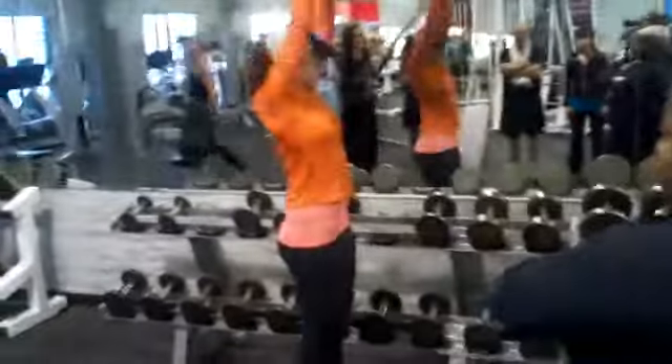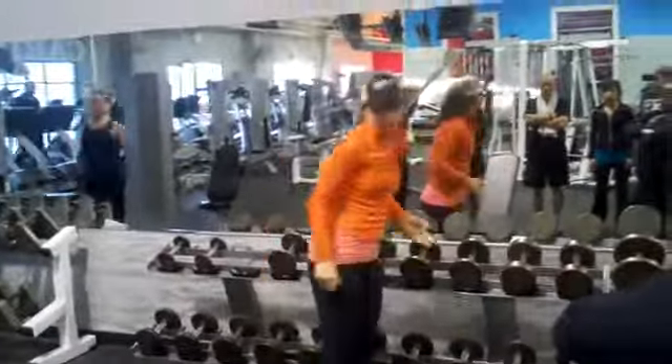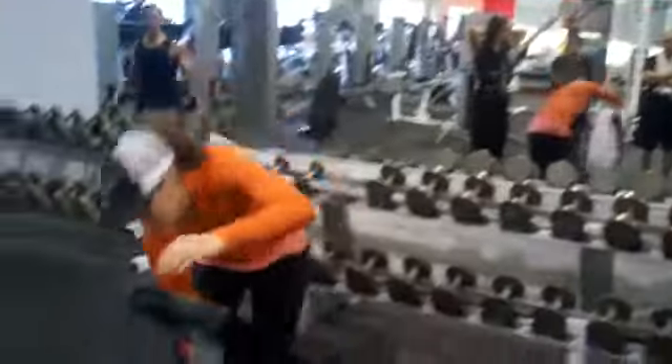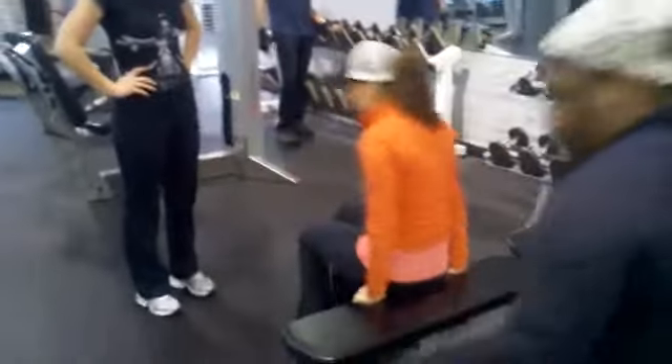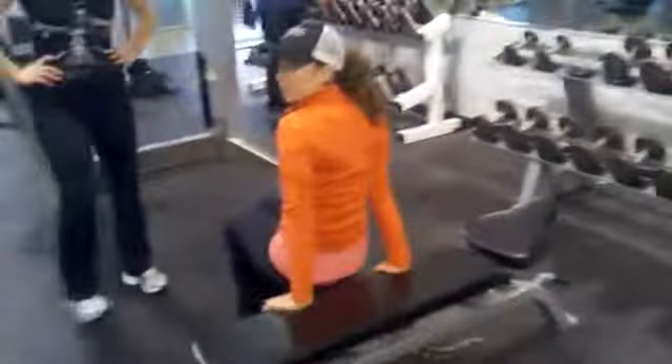This is a good class of tricep. I think one of the best ones ever is the dip. Be closer.